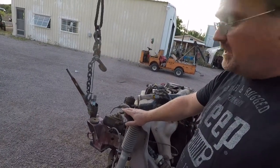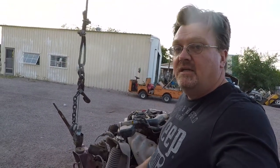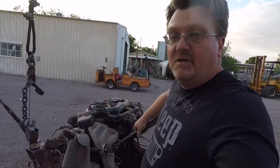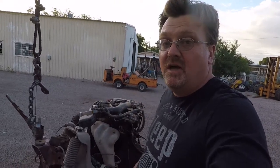Self-contained independent front suspension. All the parts are mounted to the chassis, so you can have independent front suspension that doesn't mount to a body or anything like that, so you can build whatever you want on this. Steering with double U-joints, so you can put this wherever you want. It does have a power steering box on this one.